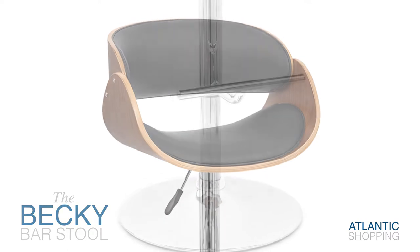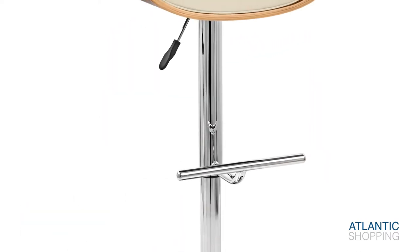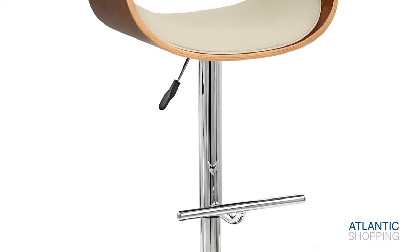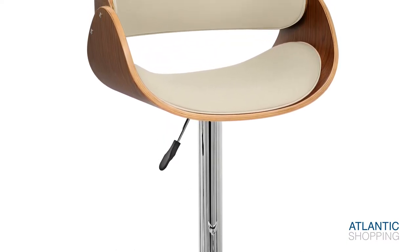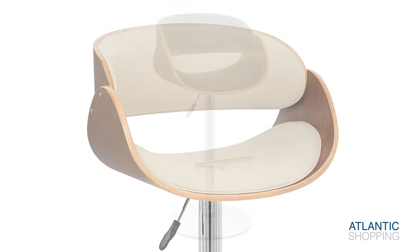The stool's frame combines a circular base with a tubular central stem. A T-bar footrest emerges from this and provides the stool with an artistic accent. A rubber ring accompanies the base, helping to reduce friction between the stool and your floors.